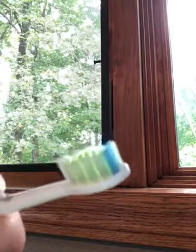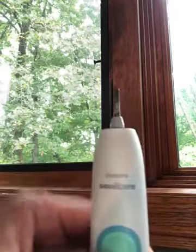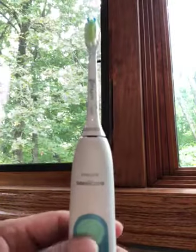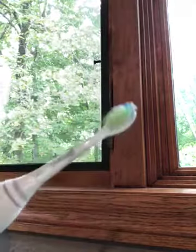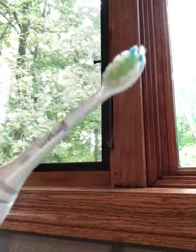Here's my toothbrush — I tried to clean it up for the review because these things tend to get dirty. Here's the installation, and we're done. Here it is on. The tone might be a little different compared to the Sonicare one.